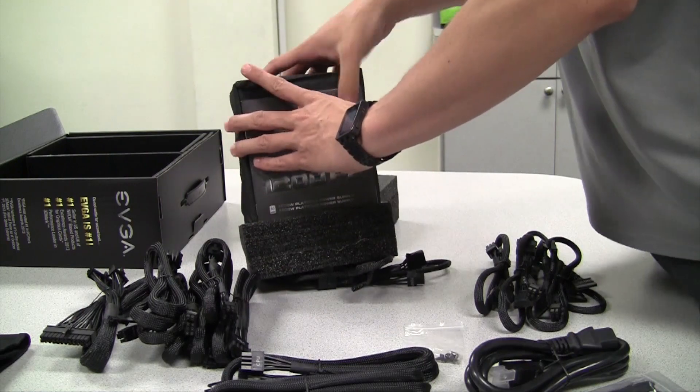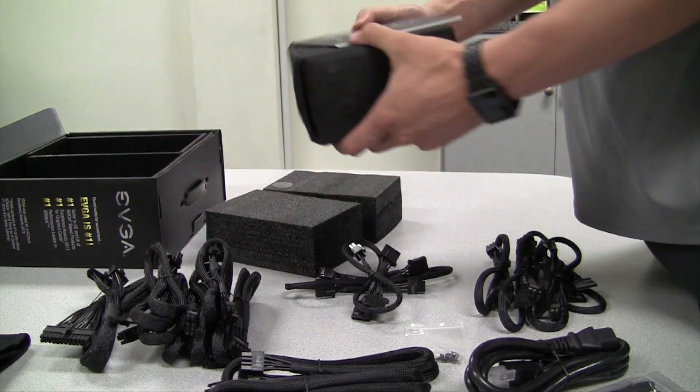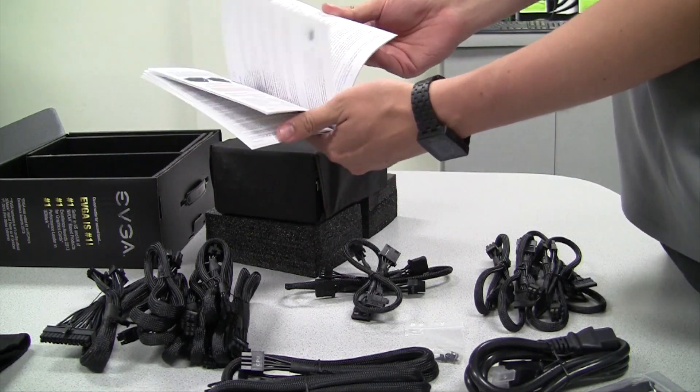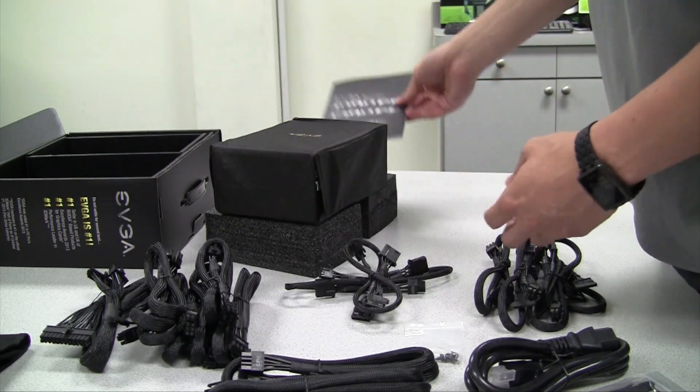Before we take a look at the power supply itself, you'll notice on top there is a manual that tells you everything you need to know about the power supply — how to set it up and some of the specs on it as well.